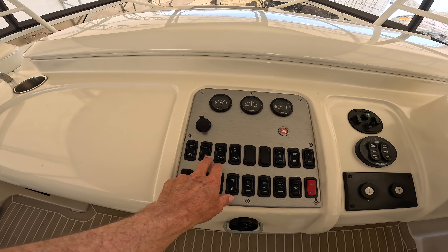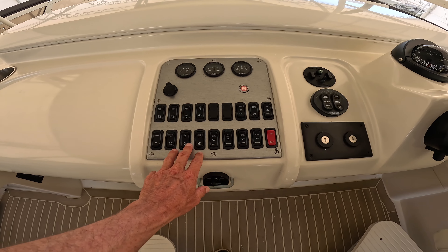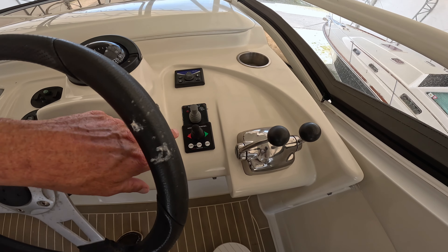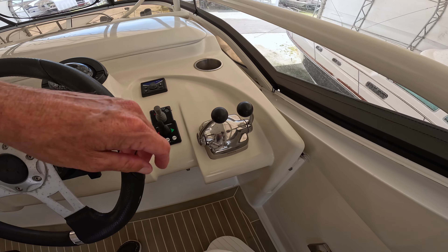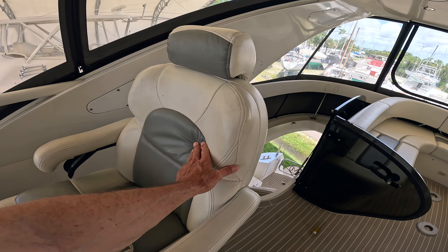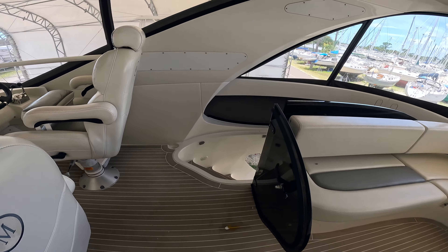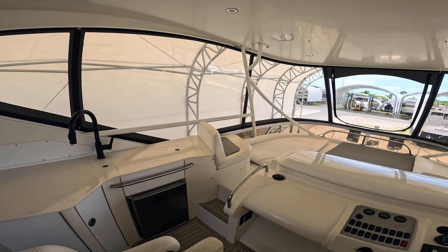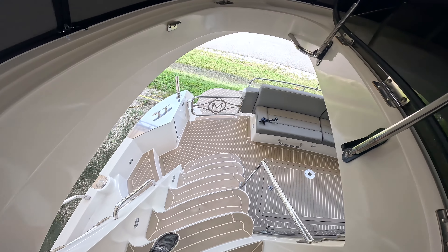Got all our gauges, lights, windless, blower, bilge pumps, fuel gauge. Here are our bow thrusters and stern thrusters - this is the newer thruster that's been added. Here we have our throttles, two-tone color, and the captain's chair. I think this is going to be the best place to hang out on this boat - a very nice area. Let's go down below and check out the salon.